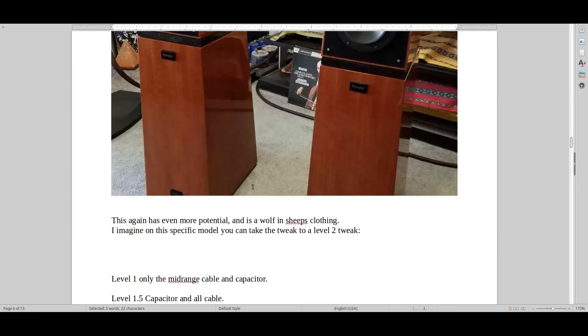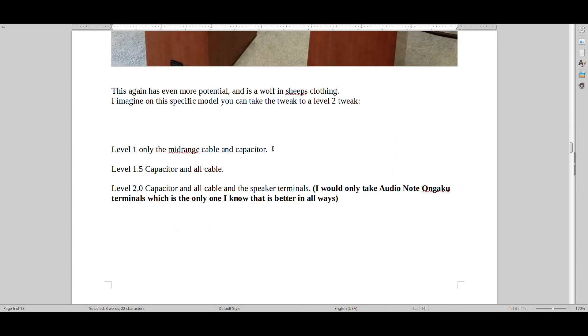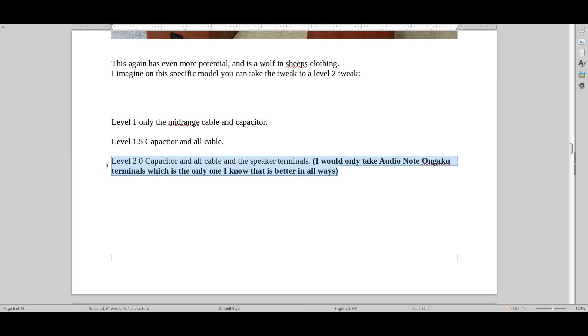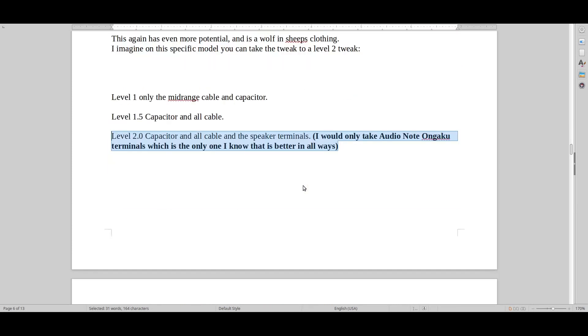You can also just use the speaker as it is and get a sound that's perhaps a bit more on the traditional reserved type — getting a taste of the Verity world of sound, getting reasonably close to the Verity Sarastro. If I had a speaker like this — a different class of speaker — I would do a Level 1 upgrade, which I call mid-range cable and capacitor check. Or you could go with a Level 1.5 upgrade: capacitor and then all the cables — not just mid-range but treble and mid-range unit at the back.